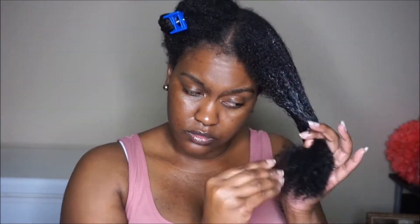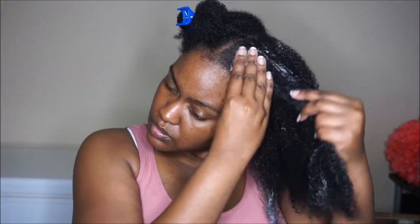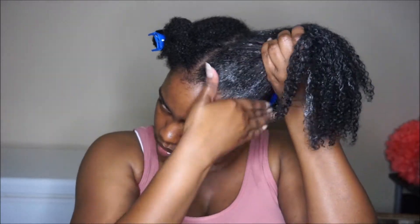Keep in mind, you can use whatever deep conditioner or mask you want. This mask is hands down one of the best I've ever used, but it is expensive and it's only 6 ounces, so use whatever is in your budget. I also like Shea Moisture's mask because they're moisturizing but affordable.